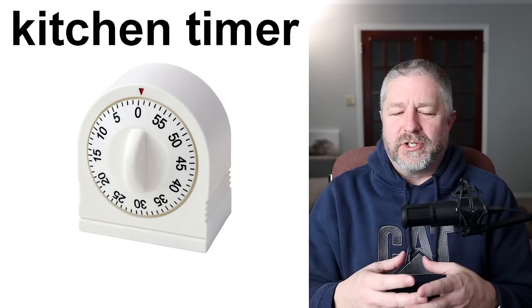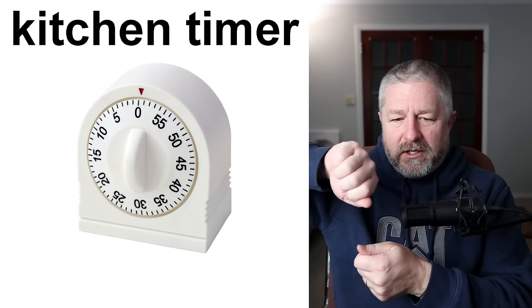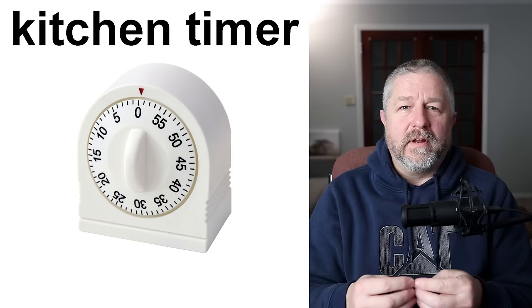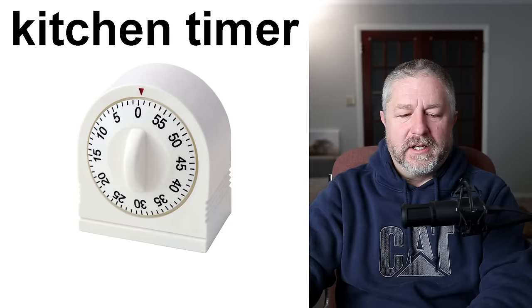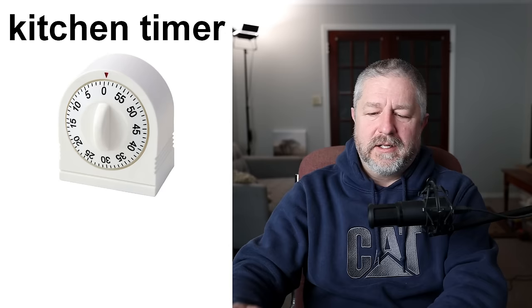A kitchen timer. Our kitchen timer is actually digital, but this is a very traditional kitchen timer. You turn the timer — let's say you have decided to bake bread and it says put the bread in the oven for thirty-five minutes. You would turn the timer to thirty-five minutes, set it, and then thirty-five minutes later, the timer would go off. The timer would go 'ding' and you know it's time to take the bread out of the oven. Very, very handy — kitchen timers are very handy.